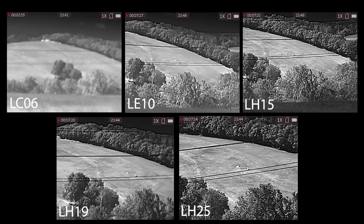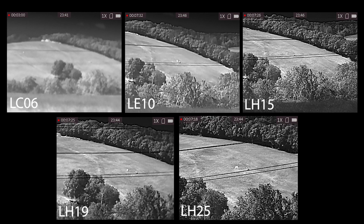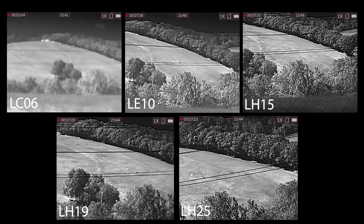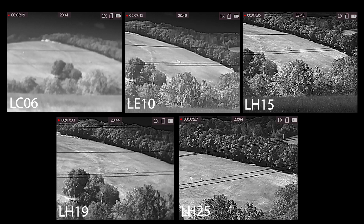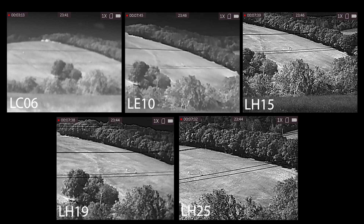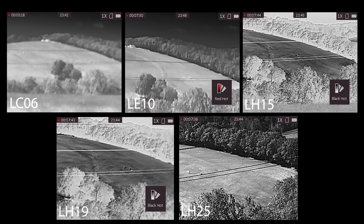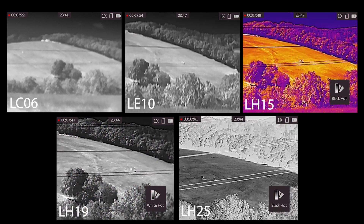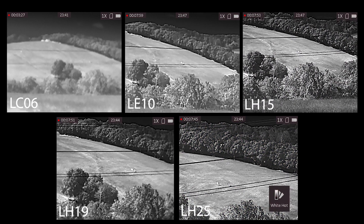Comparing all five, we can quite clearly see that the LC06 is aimed at a certain price point and designed for close-range thermal use, whereas the 15, 19 and 25 with that 384 sensor really does draw it out. The LE10 offers a nice in-between option for close-range use. I'm going through the colour palettes too, just to show the different situations — and as you can see on the 25, you can really see the shadows of the horses.